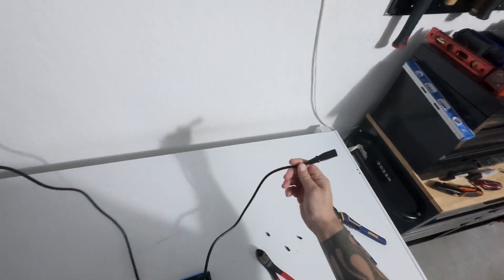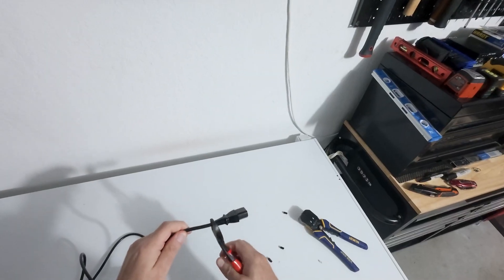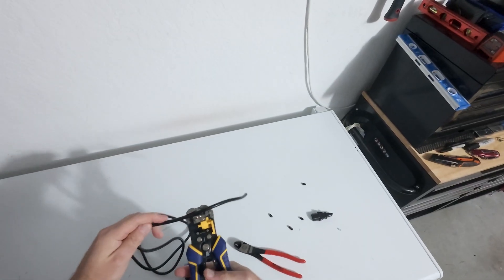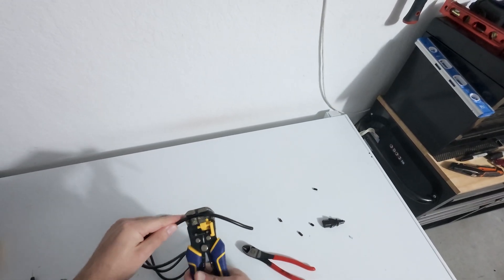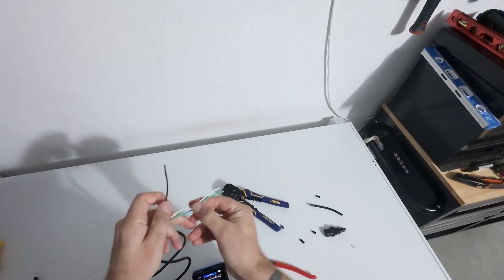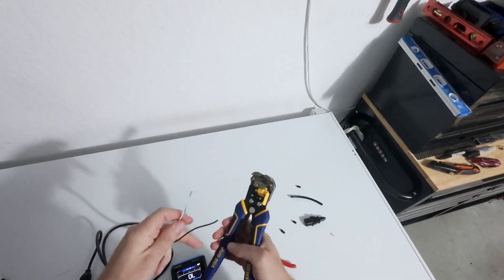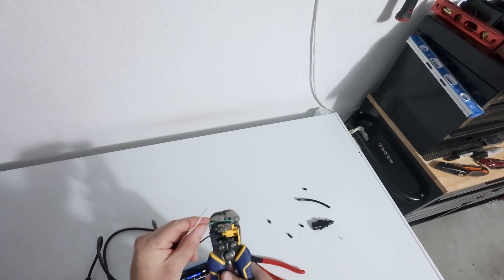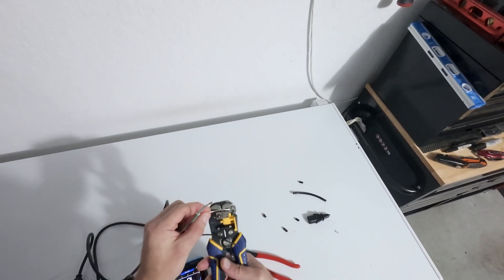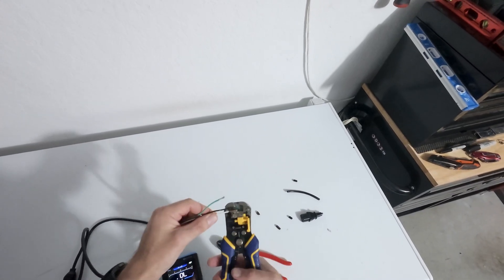The things that we do to create quality entertainment — my poor cords are being destroyed for the sake of this video. But it must be done. Science waits for no man, so let's go ahead and make ourselves a safe way to test some electricity today, because I have a hypothesis that I need to test.